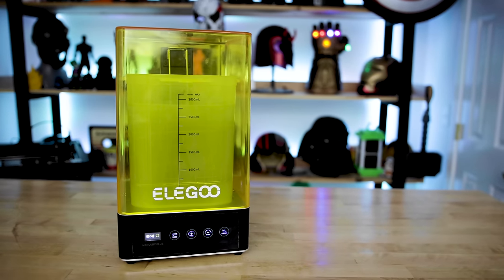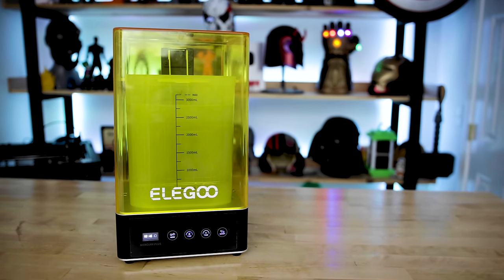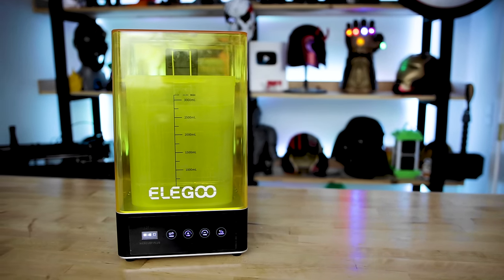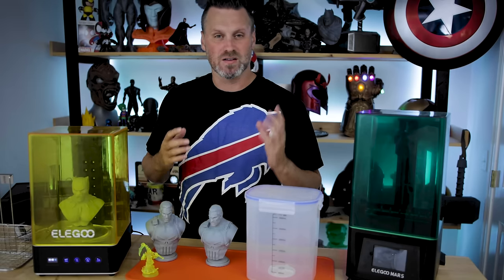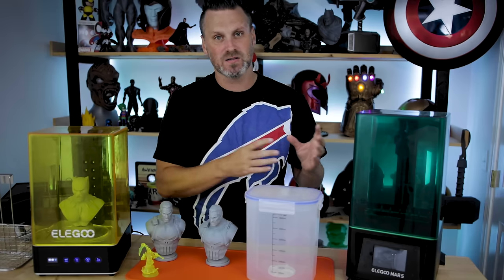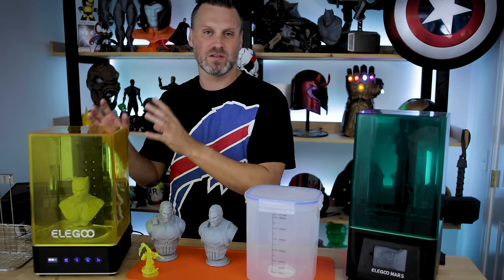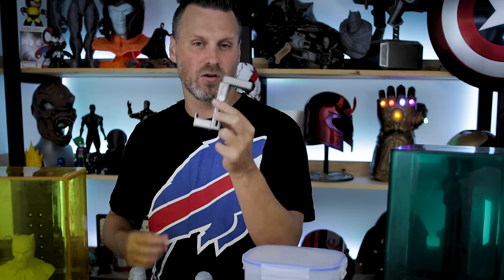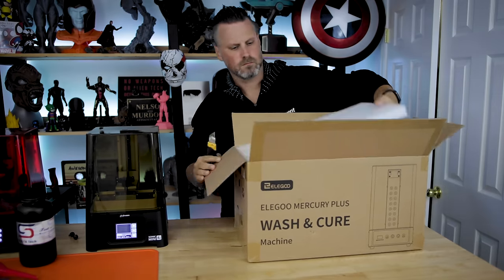As you can see, the Mercury 2 is not large. It's really designed for the Elegoo Mars and the Elegoo Mars Pro. More than likely it's going to work with some of the other smaller resin 3D printers as well, however with that specific build plate design from the Mars, that's what it's really specifically designed for, especially when it comes to this little metal attachment here that you can decide whether or not to use when washing and curing your prints.